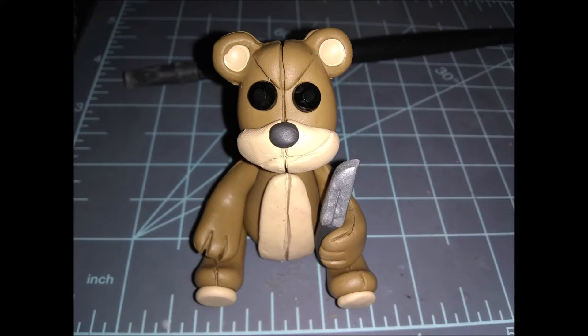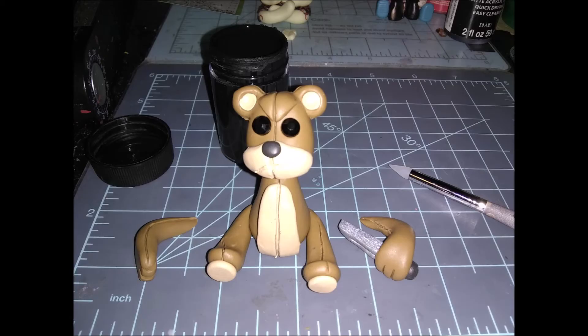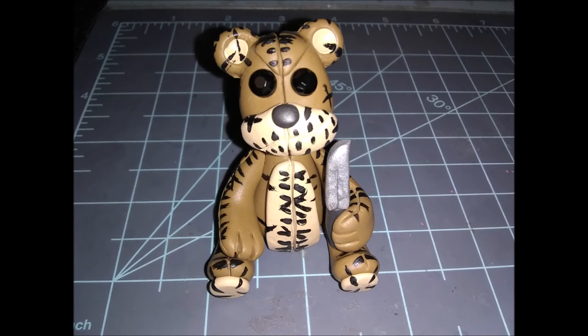His eyes do look a little off-center, but they are off-center in the game — check the reference photo. Take the arms back off, then use black acrylic paint with a dotting tool or paintbrush to paint little lines and X's all over his body along all the seams. Wait for that to dry, then glue his arms back on.